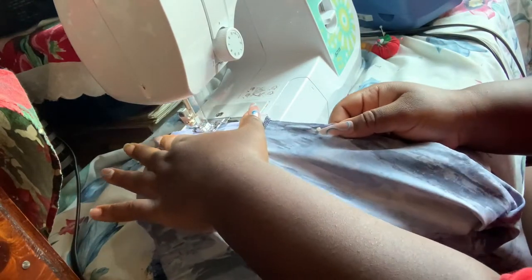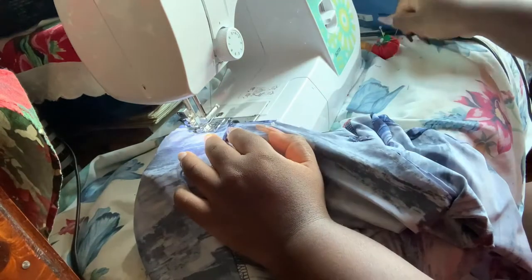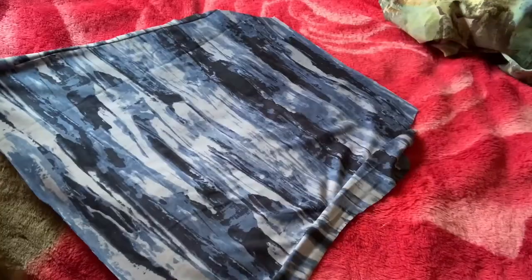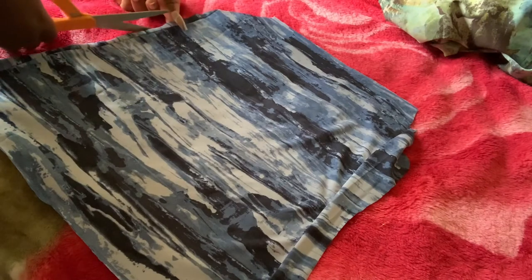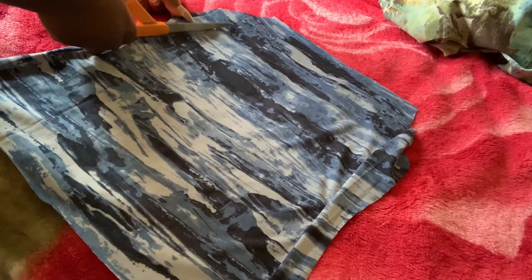I'm sewing that section using a straight stitch, taking my time because you do not want anything revealing. After that it will look like this — we're halfway done! Now we're moving on to the shirt. I wanted the shirt to be more defined, so I'm cutting the arm part just a little inward.